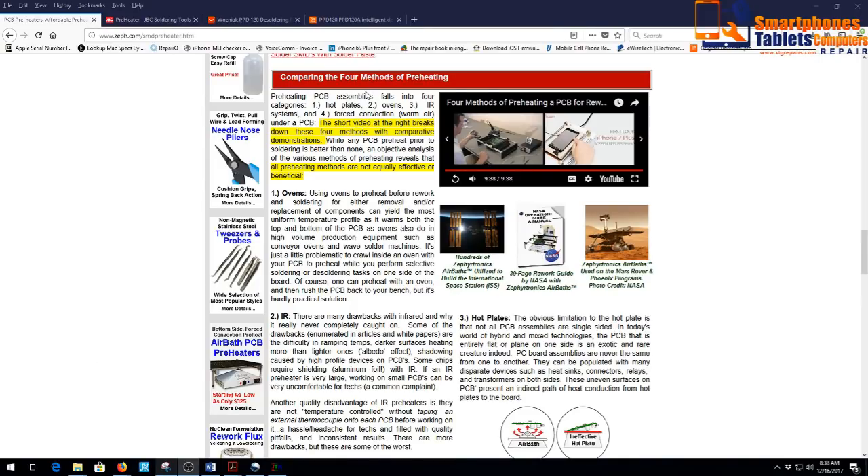Here they are comparing four methods of preheating — aquí ellos están comparando los cuatro métodos de precalentar un PCB. They have four methods: hot plates, ovens, infrared (IR) systems, and the one that they are selling — forced convection warm air.